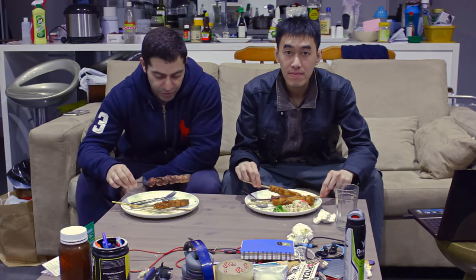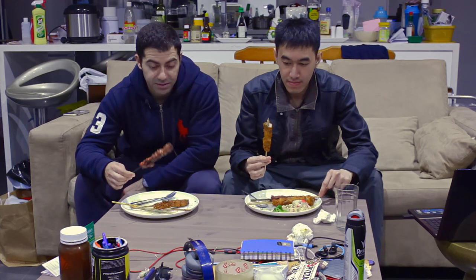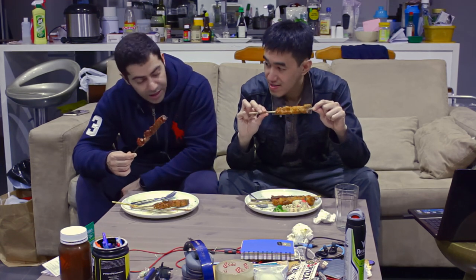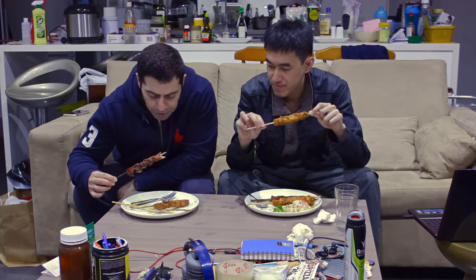Hey guys, we're going to be reviewing the satay sticks again — this time the oven version. We've just taken them out of the oven. I can definitely say the barbecue sweet chili one is less oily in the oven, that's for sure. The fat and greasiness has already gone down.